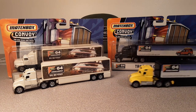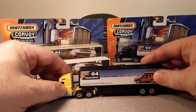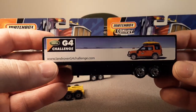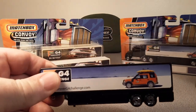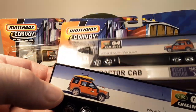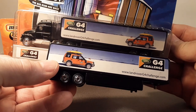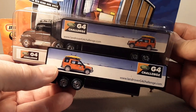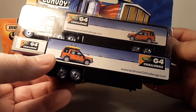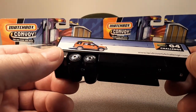Wouldn't you know — I've got a black one as well. Once again, I just was able to pick up and find the trailer — no tractor, not the black tractor. Let's take a look at the other side. Same deco, beautiful. I've never gone to that website — LandRoverG4Challenge.com. I didn't do much research on the G4 Challenge.